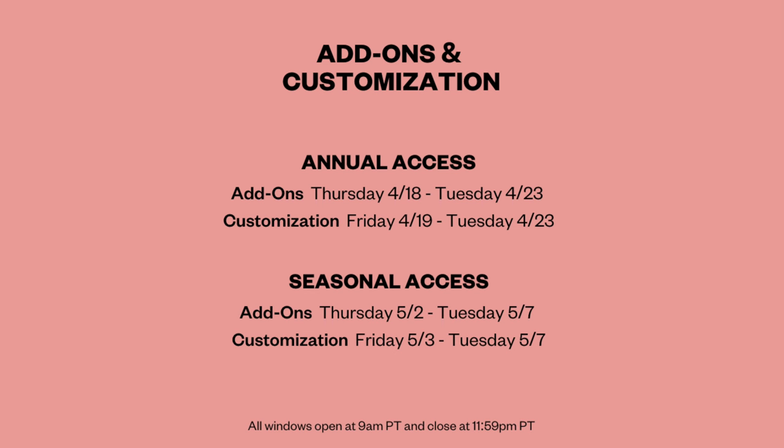For annual subscribers, customization opens Friday April 19th and ends Tuesday April 23rd. Seasonal access opens Friday May 3rd and closes May 7th. Whether you're seasonal or annual, it opens at 12 noon Eastern, 9 a.m. Pacific. If there's something you really want, make sure you set your alarm — I have my alarm set and I'm usually done by 12:05 or 12:10, because some of the best products go fast.